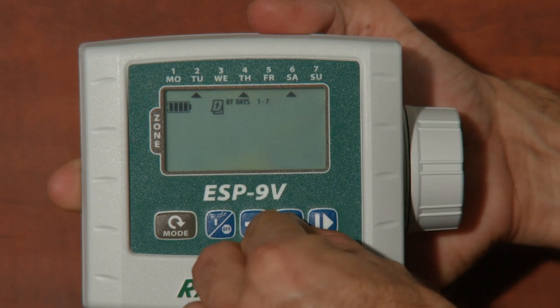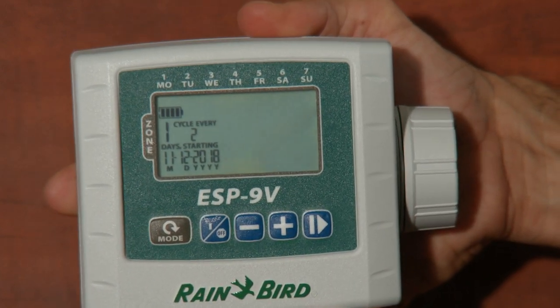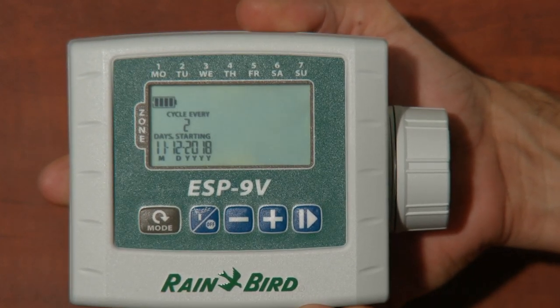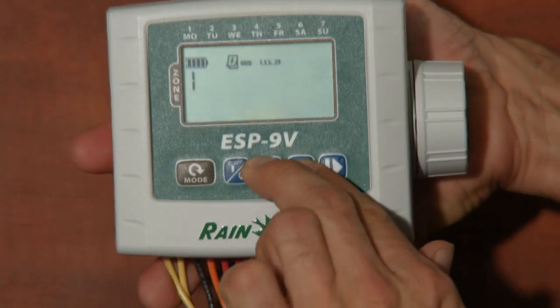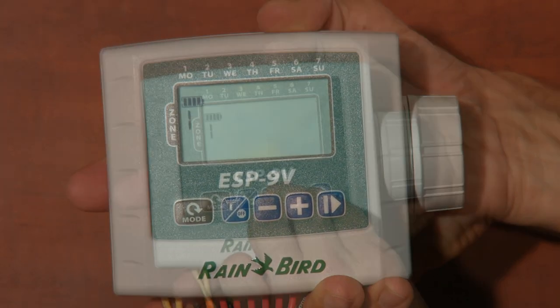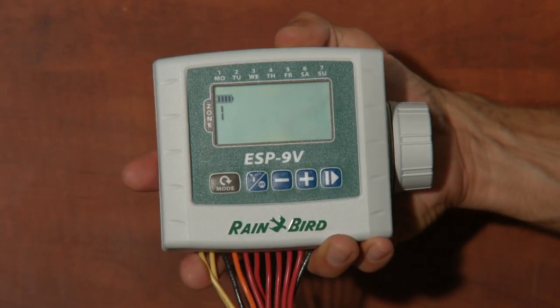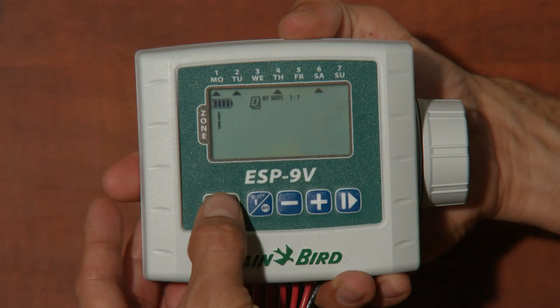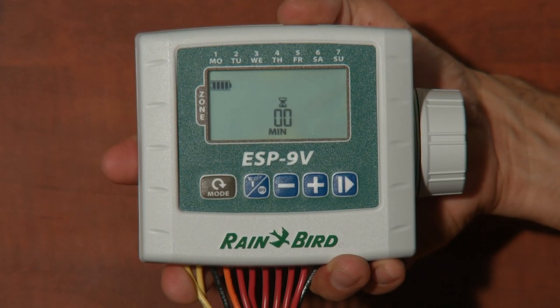You don't have to use the custom watering days — there are other hidden programs too. Press the plus and minus keys at the same time and you'll see the words 'cycle every' with a small two under it. You can have this timer water every so many days from 1 to 30, or press the plus and minus keys at the same time again to water all the odd calendar days, or again for all the even calendar days. It's pretty awesome to be able to set different days for different zones — you may have a zone with plants that need to be watered more or less often than your lawn.